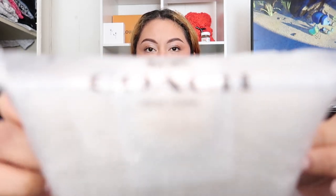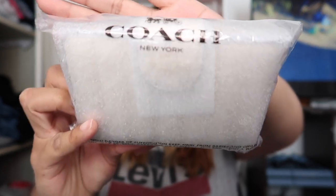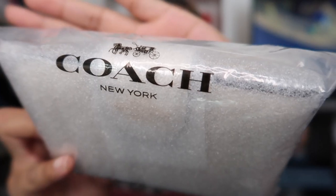So you guys want to know what I purchased from the Coach Outlet — please keep on watching. I'm gonna do an unboxing of the wallet first. This is the wallet right here, it came in this package. The reason why I order from the Coach Outlet is because everything comes new.